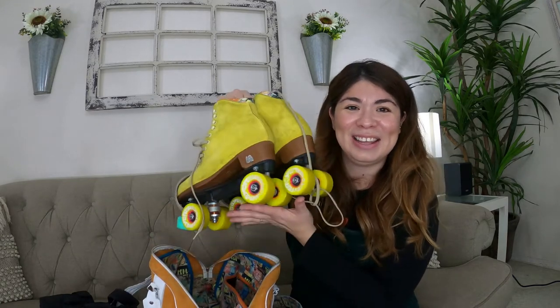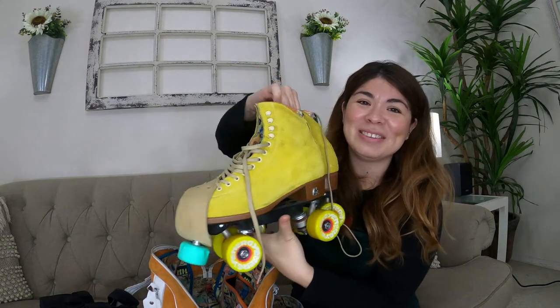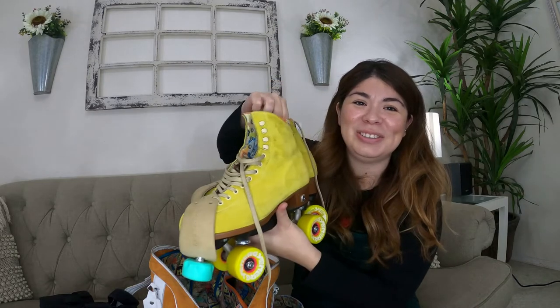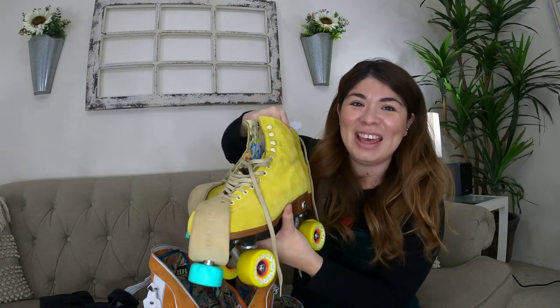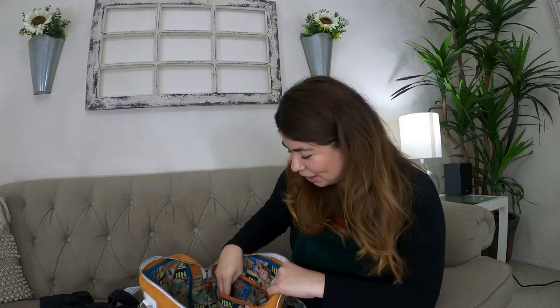Of course, I carry a pair of skates in here. These are my Moxie Lollies in the pineapple color, which I showed in the last video. They are so cute — I love them.